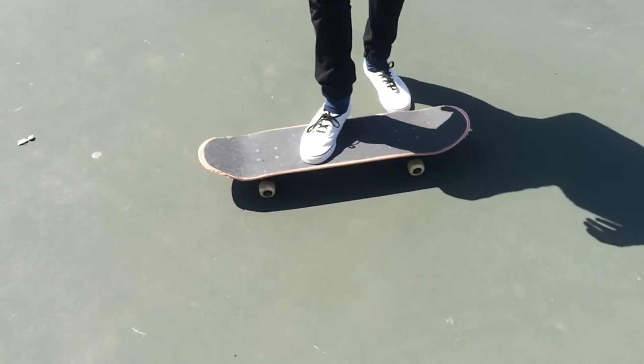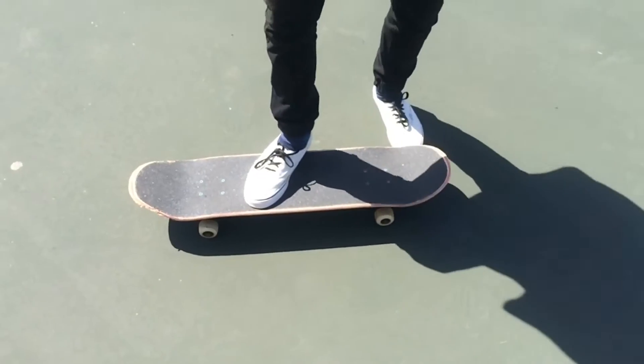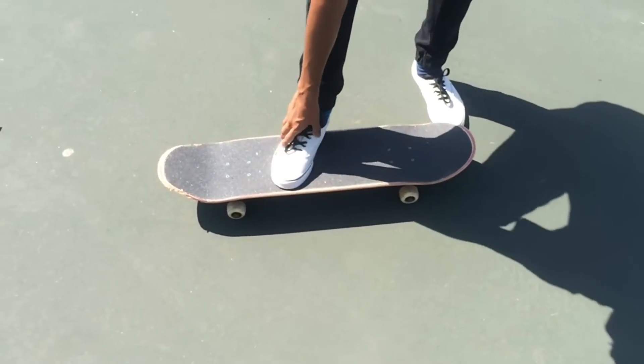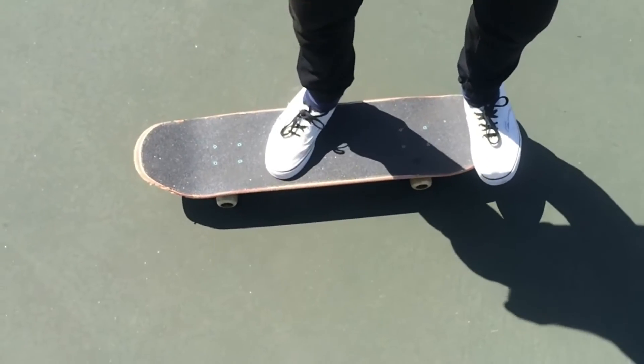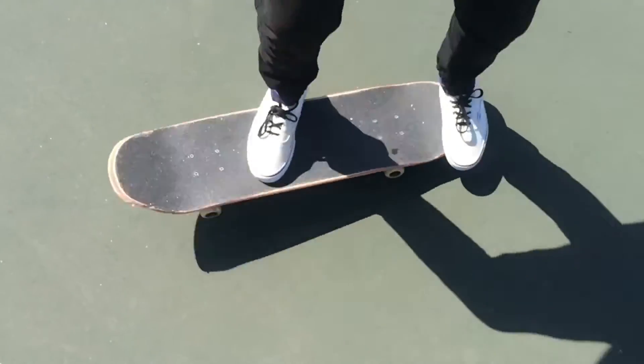So foot positioning — I kind of put it slanted. Not too much like a kickflip. Right there in the middle of the board, come out of the foot just like that.